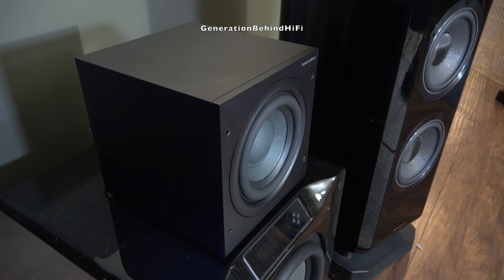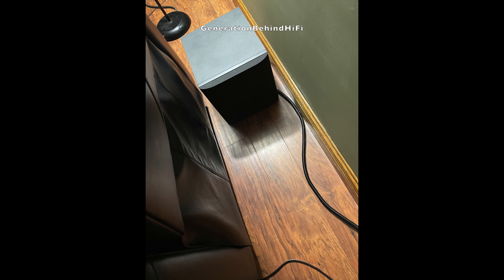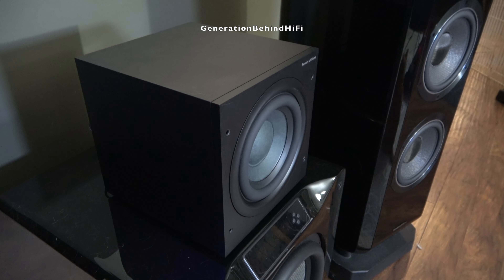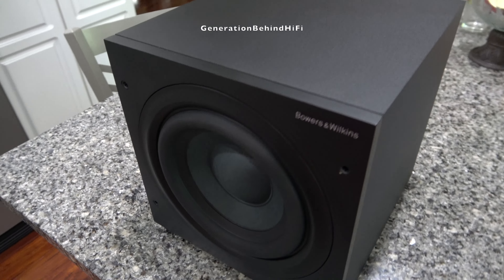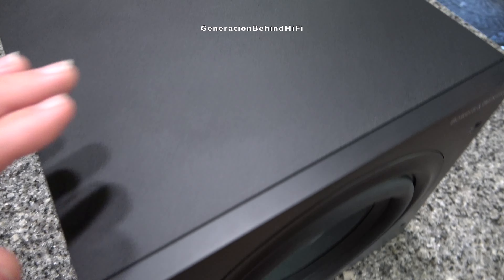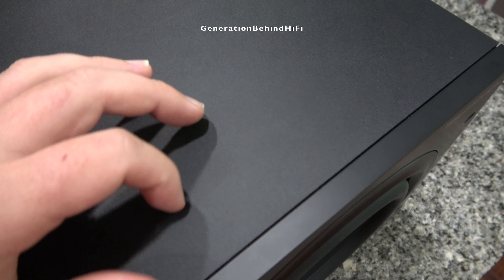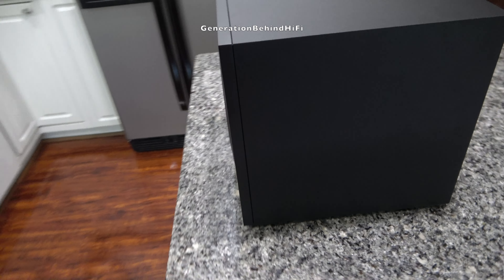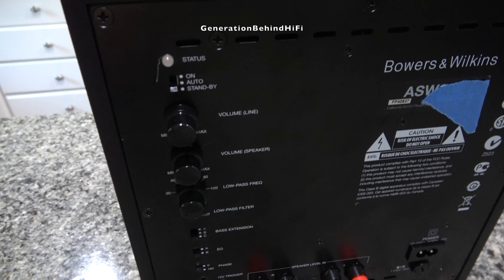I'm impressed by what the 608 had to offer and have really enjoyed my time with it. Its size is perfect for people who need a subwoofer in a tight space, and it's been instrumental in adding more dimension and depth to our sound experience. Once you have multiple subwoofers, it's hard to go back to just one. Some features I like most are the EQ and bass extension settings, which helped me dial it in without being overly boomy. The price is something I don't love, but B&W has never been known for value. If you want a good quality compact subwoofer, the ASW608 offers quite a bit of bass for its size, and I have no problem recommending it.